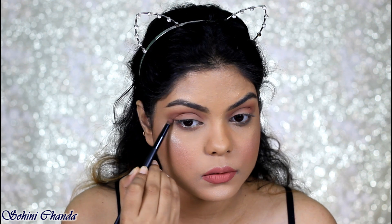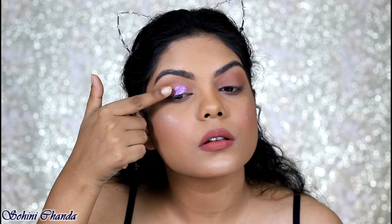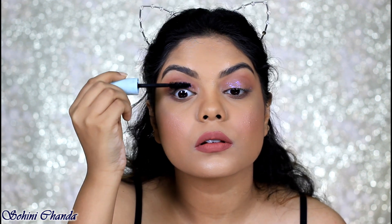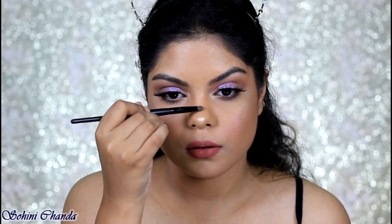Next up I'm taking the TS Cosmetics Glitter Bomb in the shade Grape Seed — it's a beautiful glitter. I'm going to apply this all over my eyelid with my finger. I'm also applying the same mascara, and I will be applying the same highlighter on my inner corner, brow bone, and on my nose.